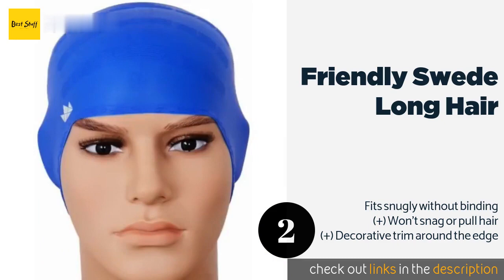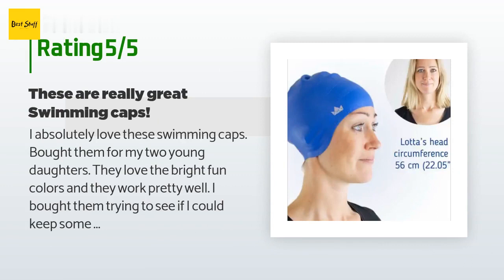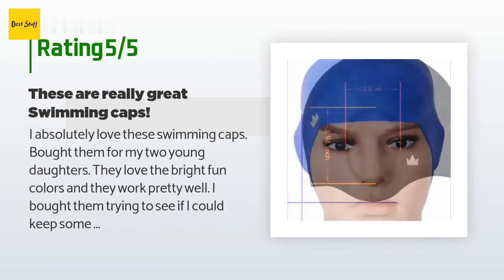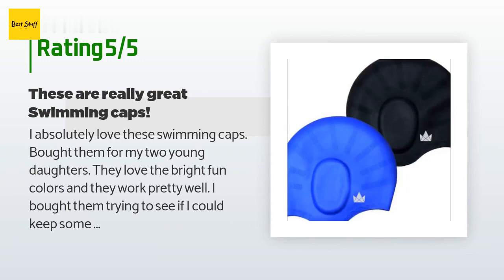This product has an average of 4 stars from more than 1,698 customer reviews. A customer said: 'I absolutely love these swimming caps. I bought them for my two young daughters — they love the bright fun colors and they work pretty well. I bought them to see if I could keep some water out of their ears and to keep their long hair from getting too soaked. Their hair has been only slightly damp after use and we've had no more problem with swimmers ear.'